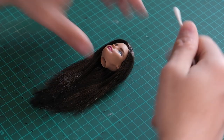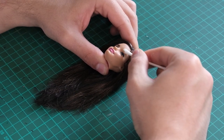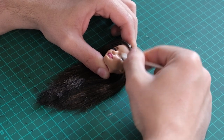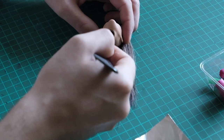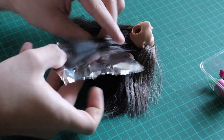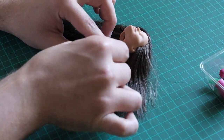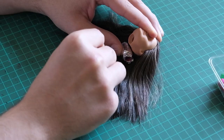Next, I remove the factory paint with acetone. And I curl the hair by putting it in foils, wrapping it around the rollers, and pinning it to secure.